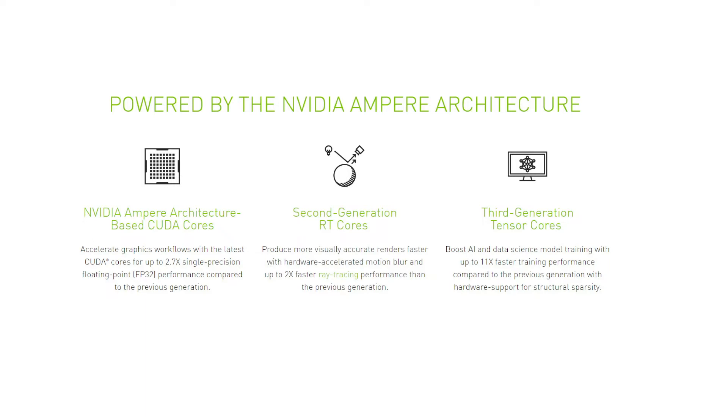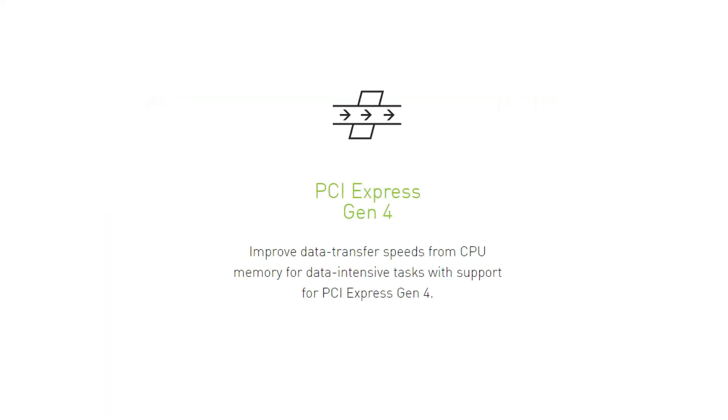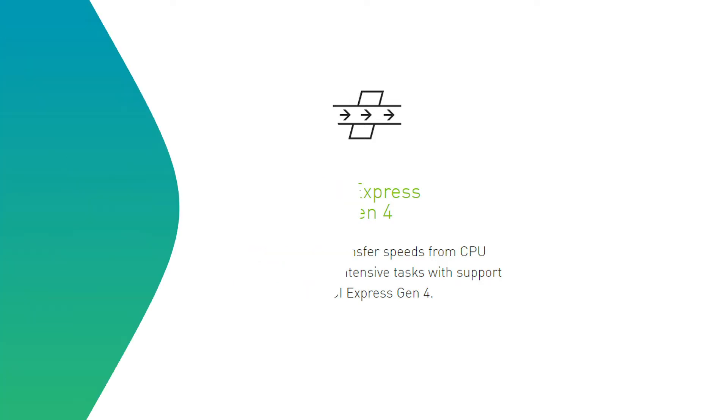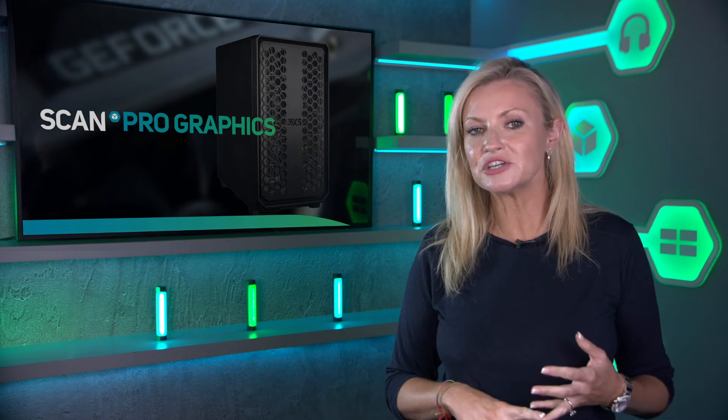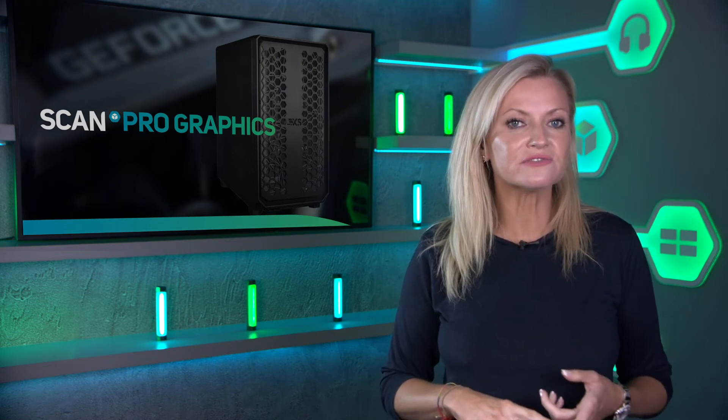Additionally, Ampere GPUs feature PCIe Express Gen 4, which provides twice the bandwidth of PCIe Gen 3. This boosts data transfer speed between the GPU, CPU, and system memory for data-intensive tasks such as data science, animation, game design, or complex visualization.